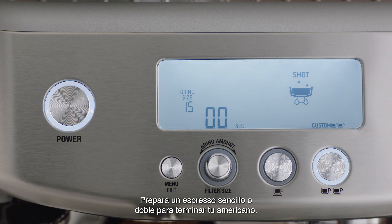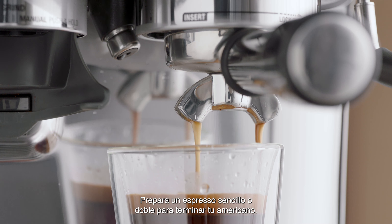Brew a single or double shot of espresso to combine and finish off your Americano.